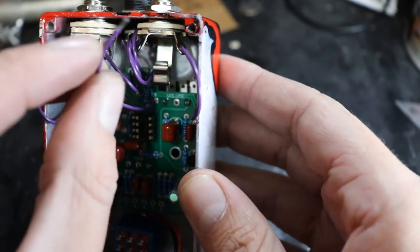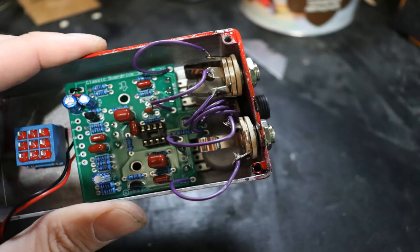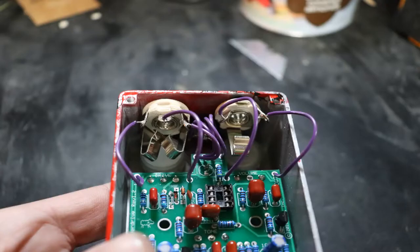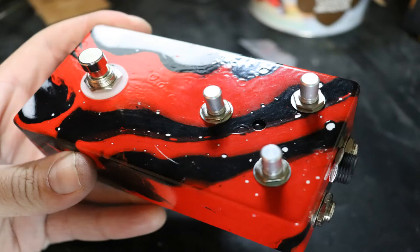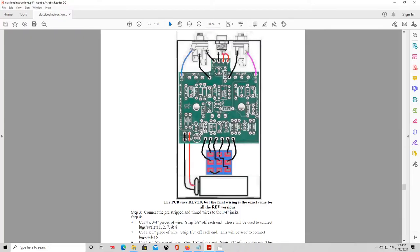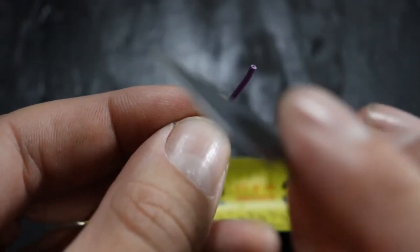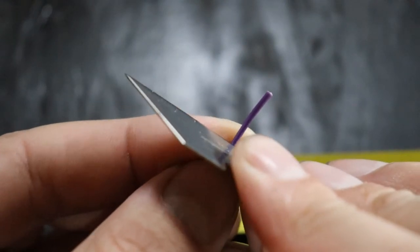It's a tricky angle and hard to see on camera, so we'll use the magic of Hollywood one more time and show the finished result after soldering. The jacks are now done, and next we need to cut a few more wires to connect the foot switch — the details are all in the instructions. One interesting thing to note: we will actually strip one of these wires much longer, about a half inch or so, and this will be used to bridge two of the contacts on the foot switch together.